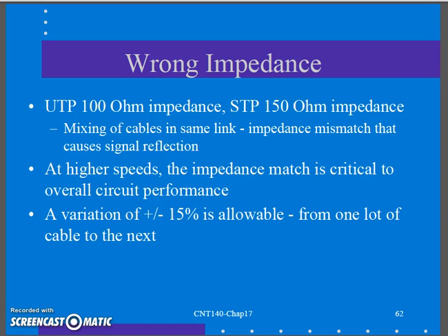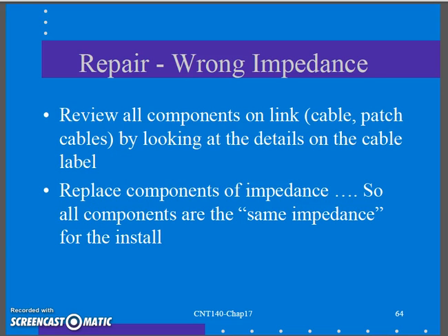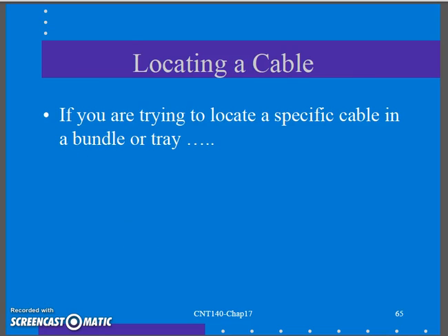Wrong impedance: mix-matching cabling causes impedance mismatches and signal reflection, leading to attenuation and other issues. Review all components and replace anything not of the same standard or category of cabling. Finally, in the next segment we'll talk about locating a cable and troubleshooting approaches.